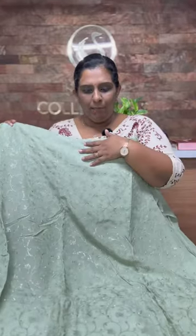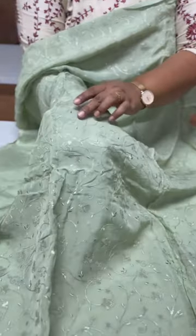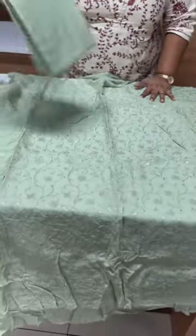Let's look at the details. First, it is a great pastel green shade — a very beautiful color. It has transparent sequences, minute sequences, and thread work. The back side is plain. At the tip of the bottom, the same shade is a satin cotton.